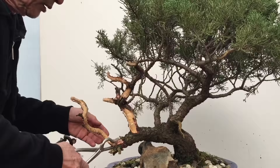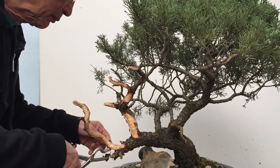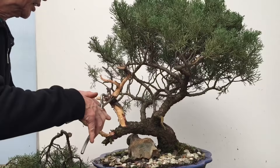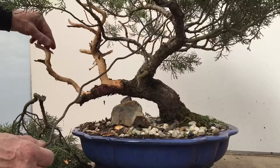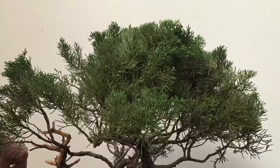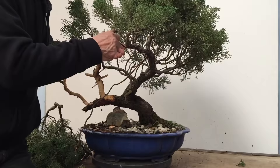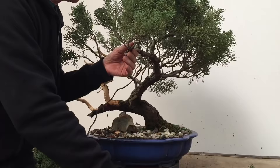Creating driftwood involves both carving the wood and also stripping the bark. When you cut a live branch, the bark comes away very easily. Using a pair of gin pliers, just crush the bark and it will simply slide off — as simple as that.